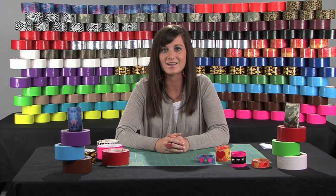Hi, I'm Kristen with Duckbrand, and today I'm going to show you a few different ways to make some duct tape bracelets. I'm going to be doing a narrow one, a wide one, and a reversible one.